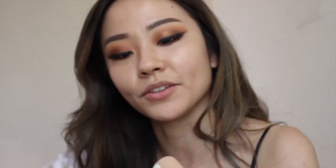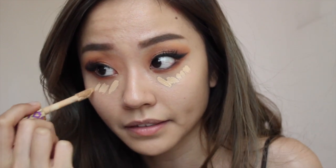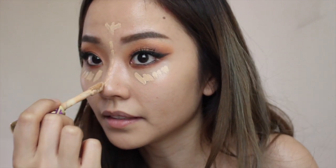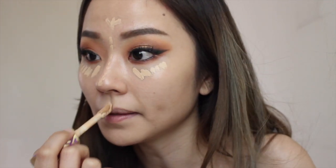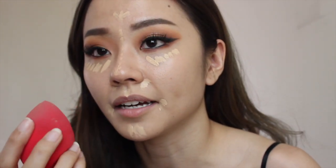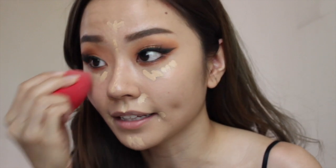For my concealer, I'll be using the Tarte Shape Tape in shade Light Medium. I'm going to use a little bit of concealer underneath my eyes, on the high points of my face, and also slightly around my nose and lip area, then go back in with the blending sponge and pat that in.